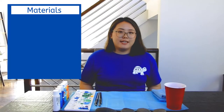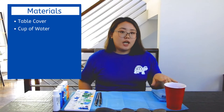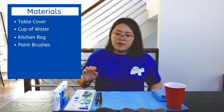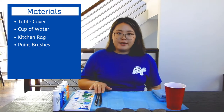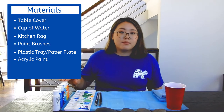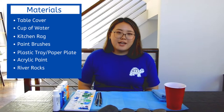Here's what you're going to need: a table cover, a plastic cup with some water in it, a rag that you don't mind getting dirty, an assortment of paintbrushes — whatever you can find on hand — a plastic tray or a paper plate to mix paints, and an assortment of acrylic paints. Last but not least, you are going to need a river rock.